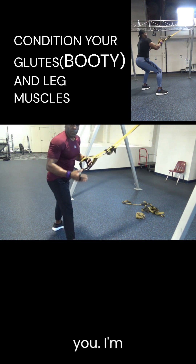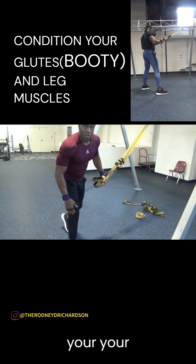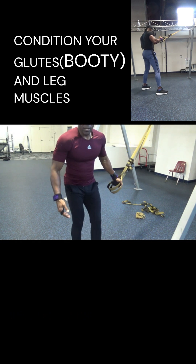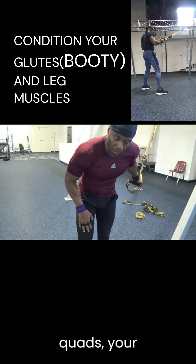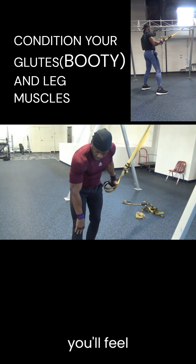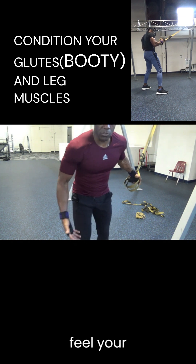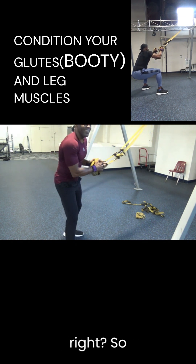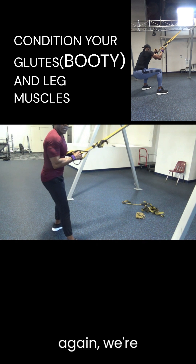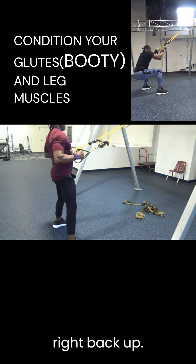You should be comfortable — not uncomfortable on your knees. But you're going to start to feel your quads, your hamstrings — the front and back of your legs — and you'll feel the muscles around the knee area and your glutes working, which is a good thing. We're going to do a series of sets, going down and right back up.